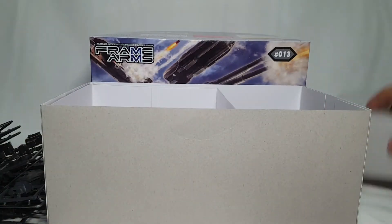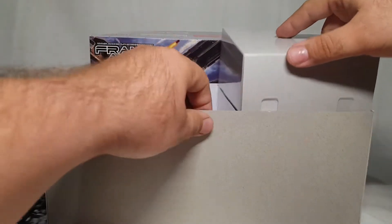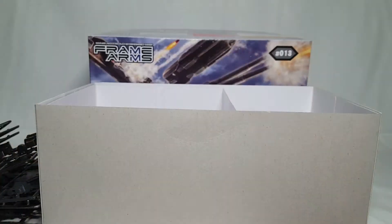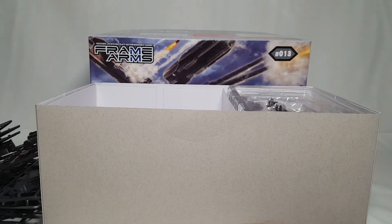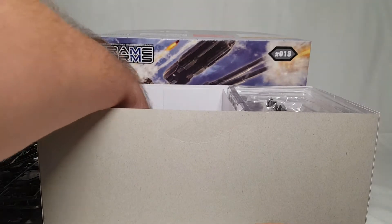You have the frame arms cover, so you stick that back in here. I'm kind of a stickler for reassembling the box the proper way - there we go. The Architect goes on top of that, carefully, because you don't want to damage anything, and then we slowly compile all the parts back in.